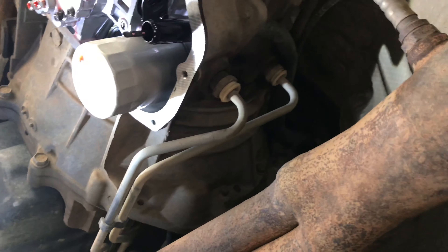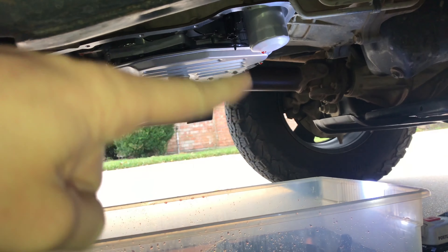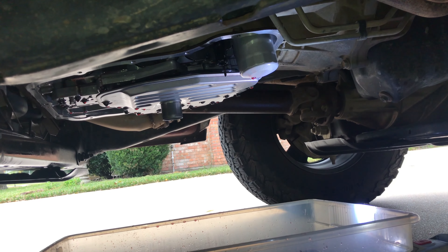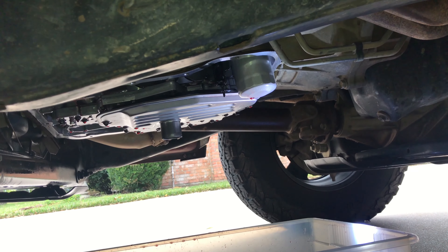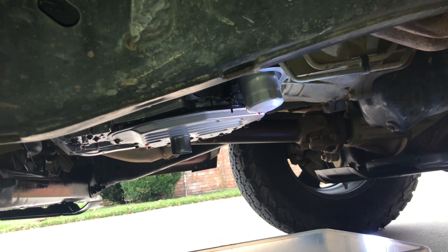Now I'm going to take the new filter — this is the new one — and pop it into that hole, then that back screw goes up and screws into there. Got the other filter out too; that one just unscrews out. I screwed the new one back in, made sure the adapter piece is snug, and then just tightened it about hand tight.